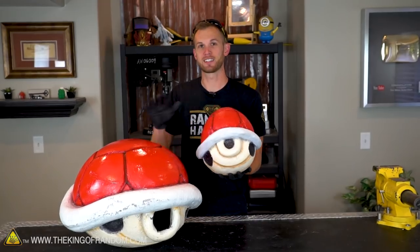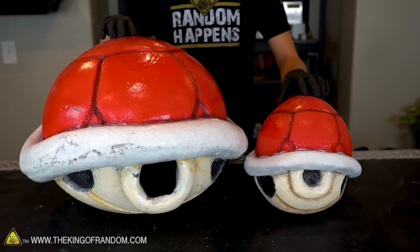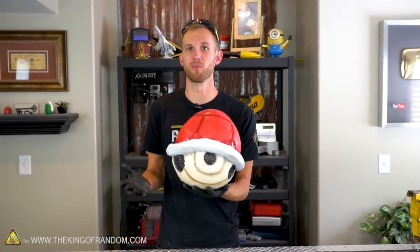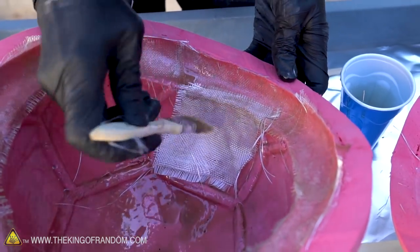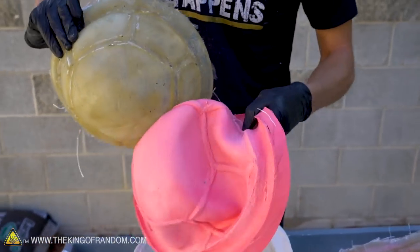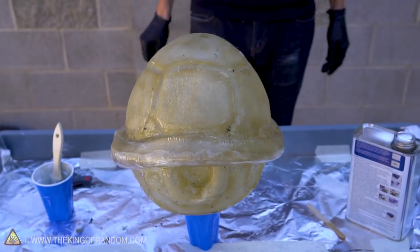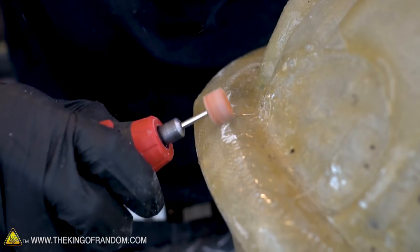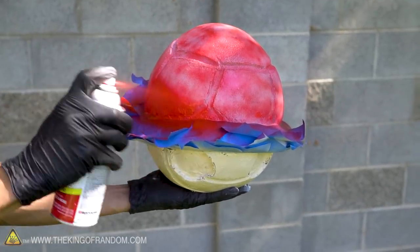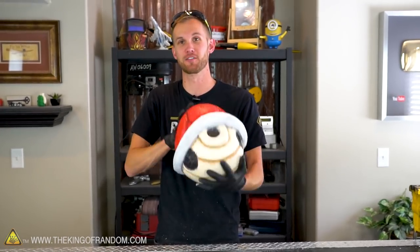Those are the exact same techniques I used to make Devon Supertramp's giant Mario Kart shells, and you can use these same techniques to make whatever kind of project you want. To recap what we did today: we took our silicone molds and laid fiberglass resin and fiberglass cloth down inside of them. Once that fiberglass was cured, we took the two pieces out of their respective molds and put them together. We then used more fiberglass as a sort of belt that went around the center ridge of the shell to glue it all together. After using a rotary tool to clean up any sharp edges or excess fiberglass, we used spray paint and an airbrush to bring some colorful life to our project. This thing is solid — it's rigid, it's firm, and it will last for a long time.